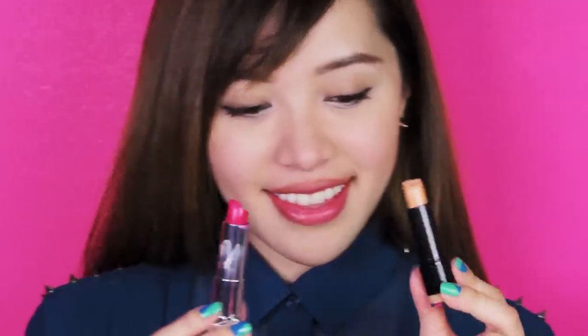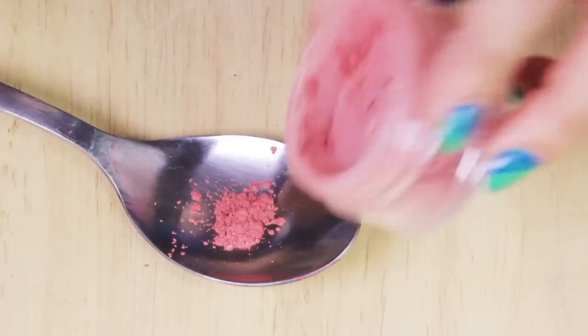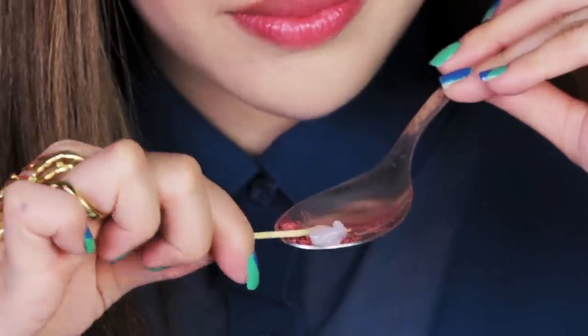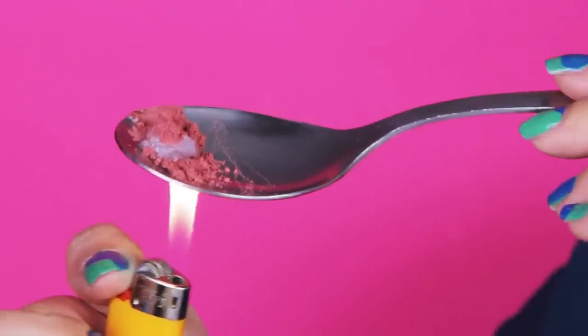Last tip! I'm going to show you how to make your own lip color using just a spoon and heat. Find some petroleum jelly — I have here my travel-sized Vaseline. Add a little bit of blush or eyeshadow in the spoon like so, then add a dollop of petroleum jelly. The more you add, the more sheer the lip color will be. And with your lighter, melt down your ingredients.